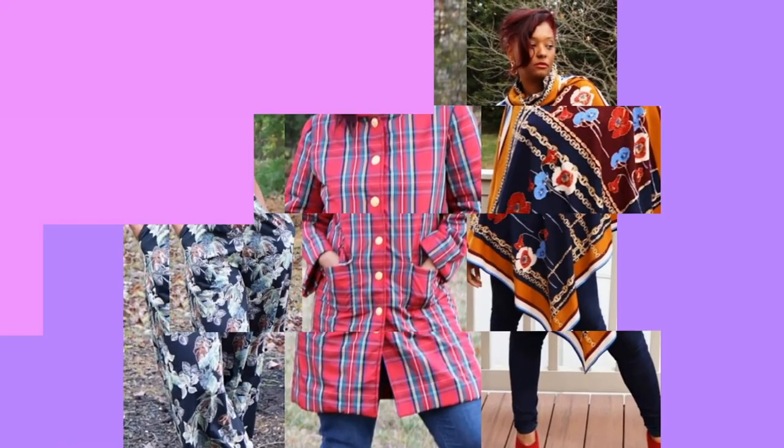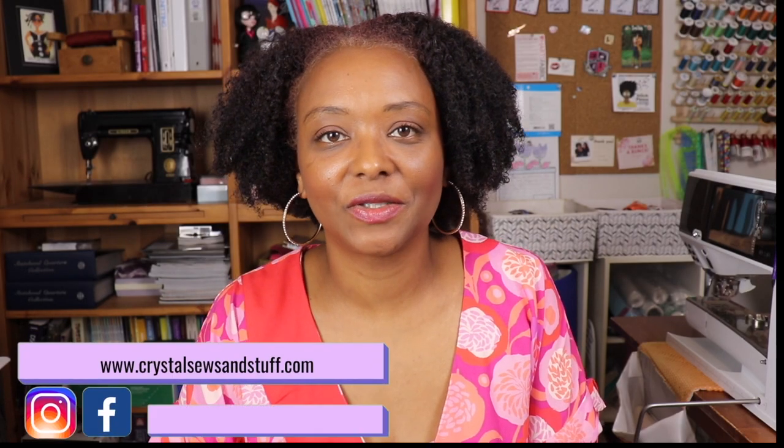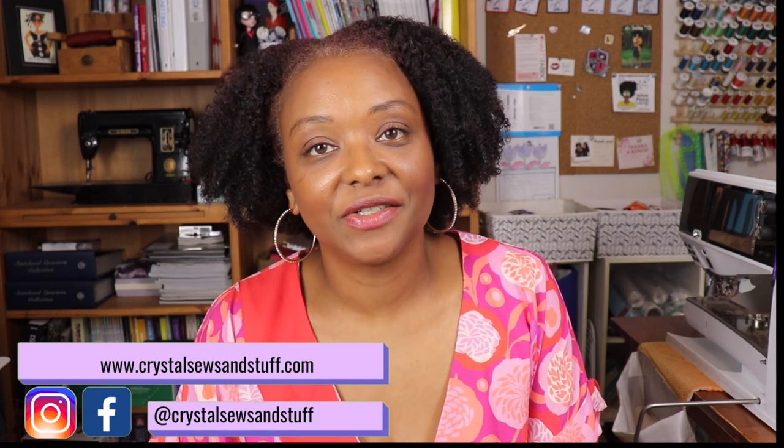Come and check out my review of this fun wrap dress that I made using Simplicity 9224. Hi YouTube, I'm Crystal of CrystalSewsAndStuff.com as well as on Instagram. Welcome back to the channel, where I share sewing pattern reviews, sewing tips and techniques, and other fun content.